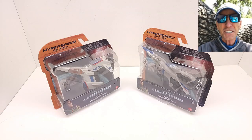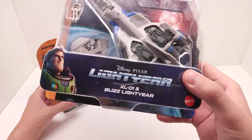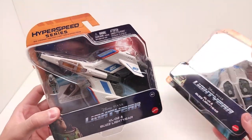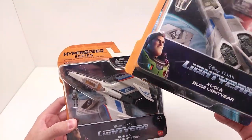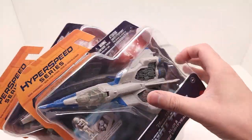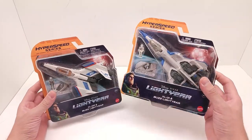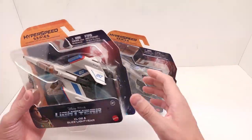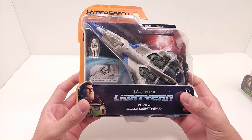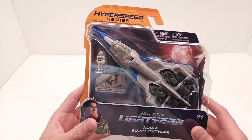All right friends, let's go ahead and dive in and take a look at both these incredible new Lightyear Hyperspeed Series micro action figures and these cool new ships. We're gonna get started with the XL-01 and then the XL-02 and see what exactly these are and how incredible they are.